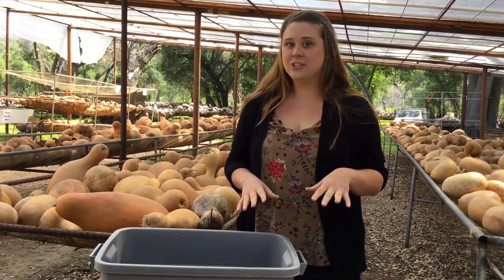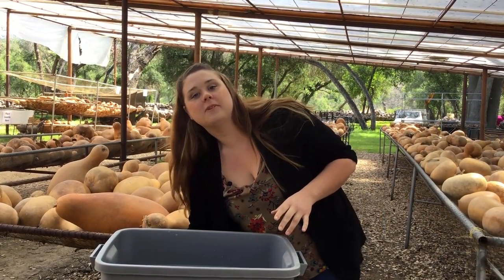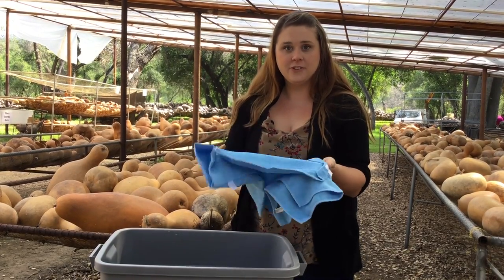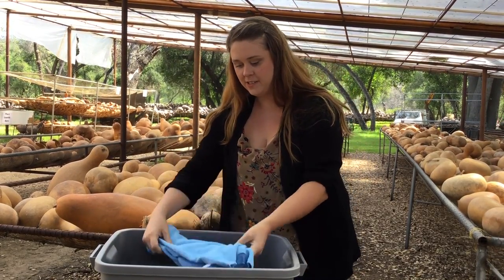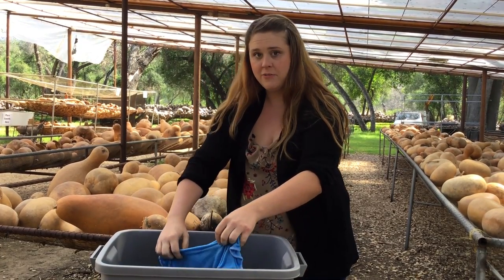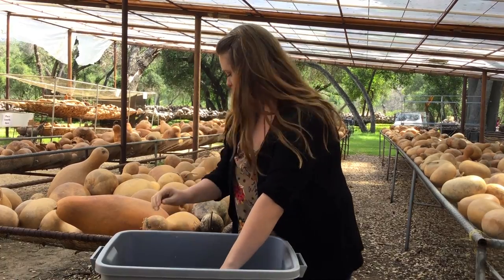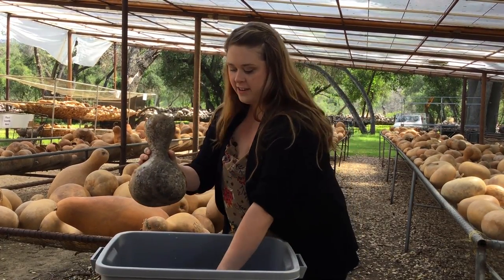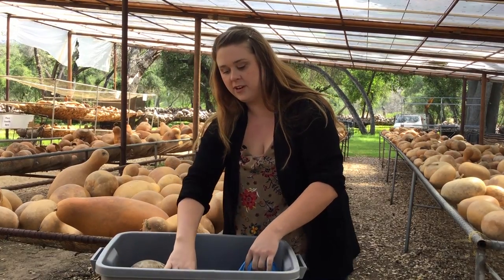The first thing you want to do is get some clean towels and wet them. Here I have a few towels and I'm going to soak them in this bucket that's been filled with water — it's about halfway filled. Now I'm going to bring my dirty gourd in and just put the gourd in the water.